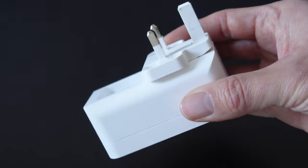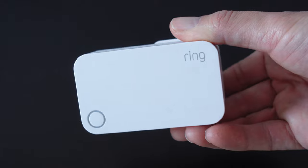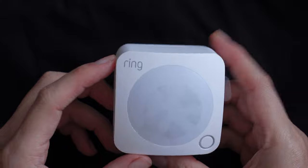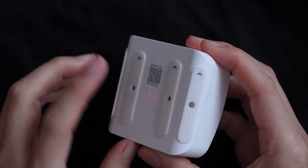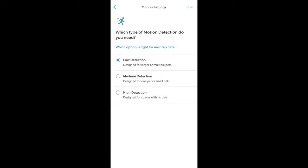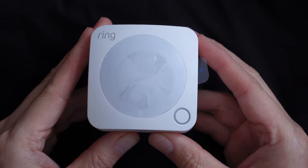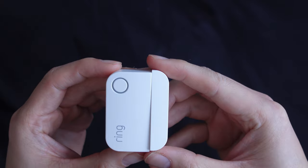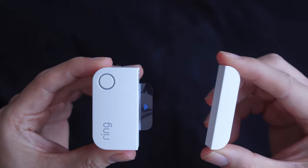The range extender is very handy to ensure a good link between the base station and devices, especially if they are far apart. The motion detector can be mounted to flat walls or corners, as the adhesive at the back is very strong. It is also pet-friendly due to smart motion detection technology and offers three levels of detection sensitivity. It takes AA batteries and is meant to last up to three years depending on usage.